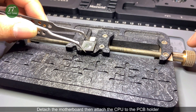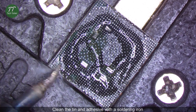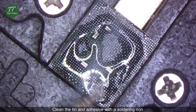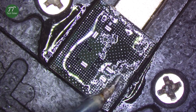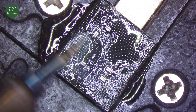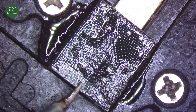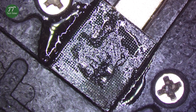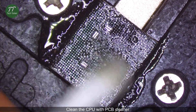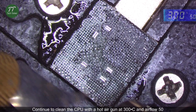Detach the motherboard then attach the CPU to the PCB holder. Put some paste flux into the CPU. Clean the tin and adhesive with a soldering iron. Clean the bonding pads with solder wick. Clean with PCB cleaner.